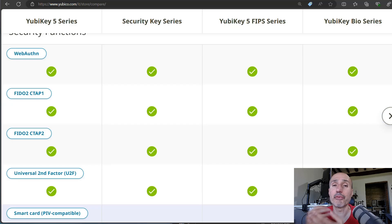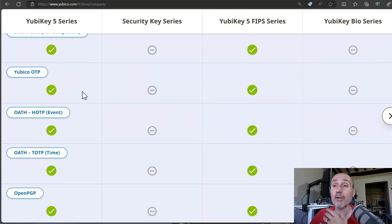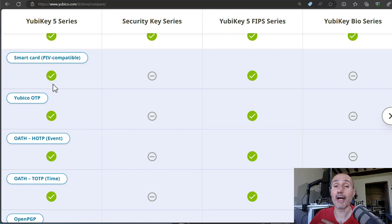When it comes to the core features, the Security Key supports WebAuthn/FIDO2 version 5.2 and can be used as a passkey — which is the term we now use for this kind of authentication. You also get all the key features: FIDO2, FIDO U2F (the universal second factor). But scrolling down, you start to see features that are missing from the Security Key series.